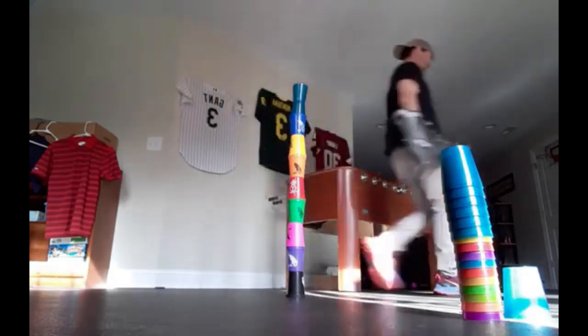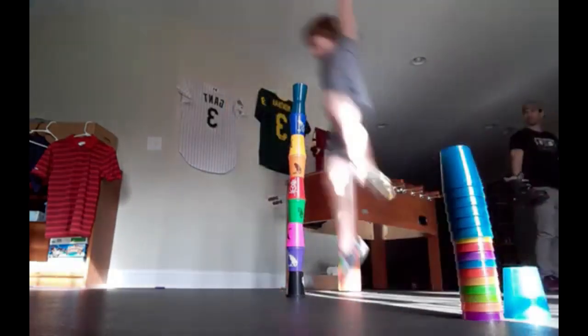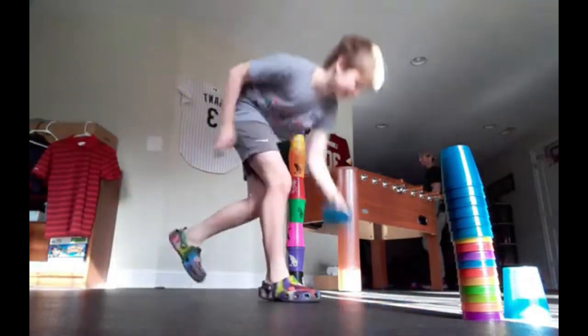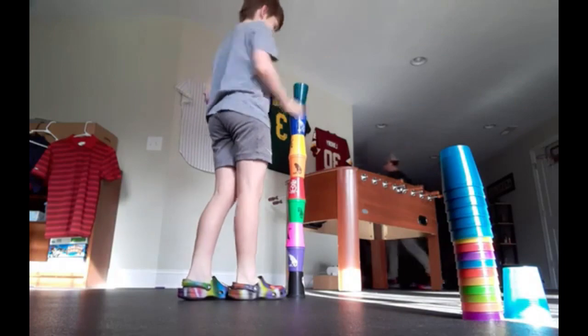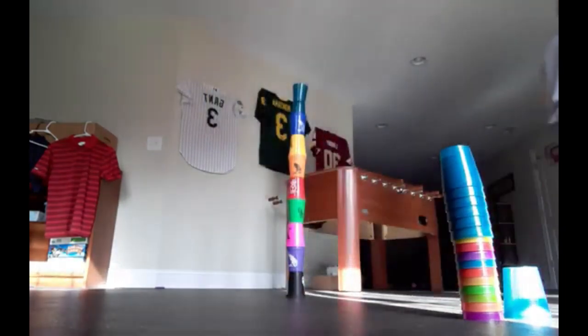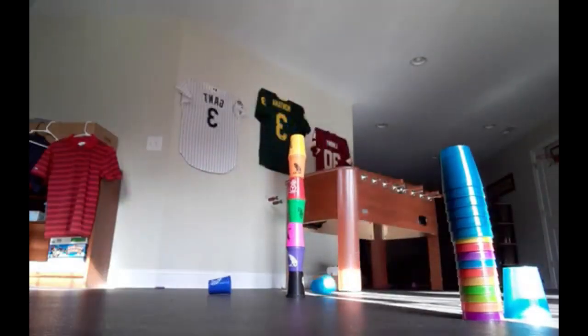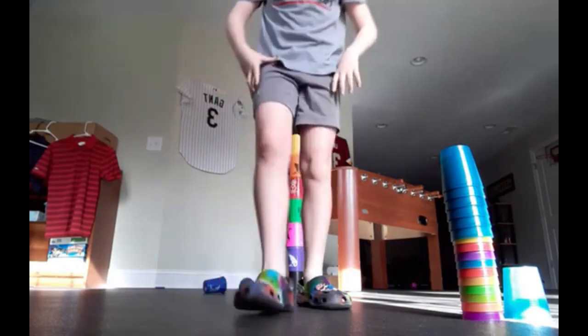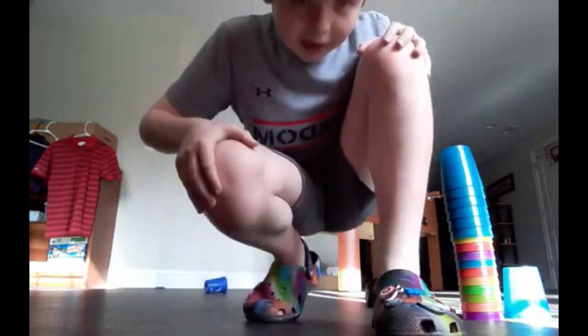You might need to try that one again. You wear shorter shorts, yeah. I don't have much of a running space. All right, maybe we should stop at nine cups — let me know if you can beat that in the comments. Bye!